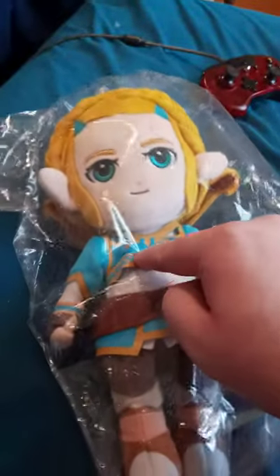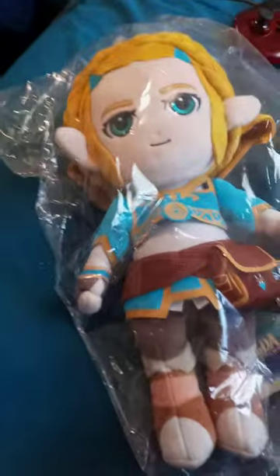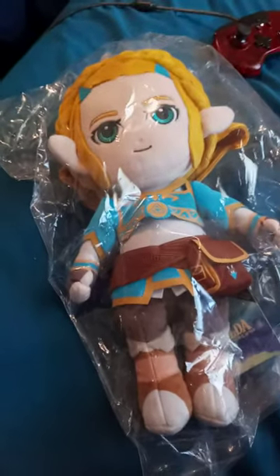It is the Wild Zelda. Can't wait to get it out of the packaging. Let's go ahead and do this, shall we?